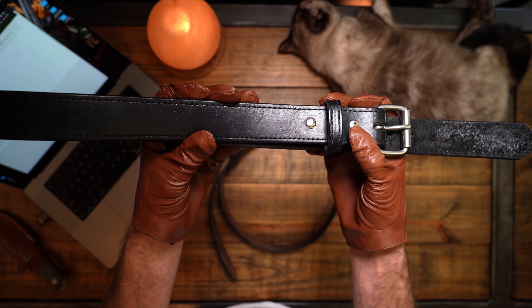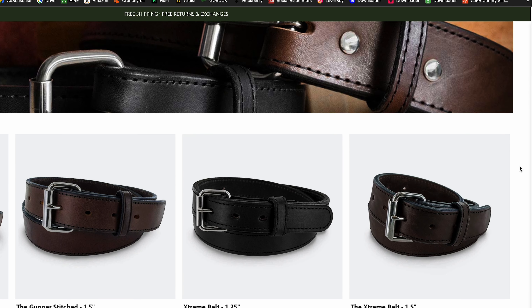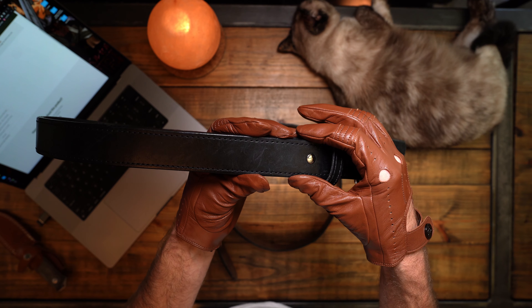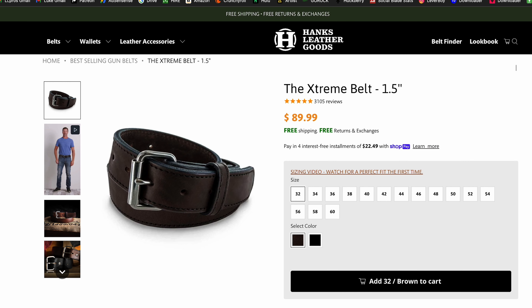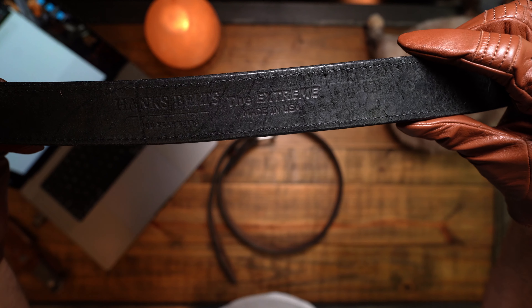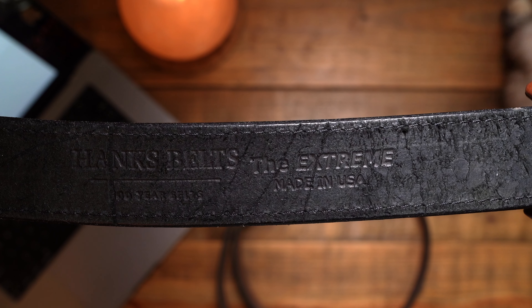After I got roasted on my 'Who Else Can Shoot 50 Yards' video, because I had one of my old leather belts on that was totally rinky-dink — you could tell the Safariland holster attached to it was sitting there pulling it down — I got roasted several hundred times on that video about that lacking leather belt. So today, we're going to show off the good leather belts.